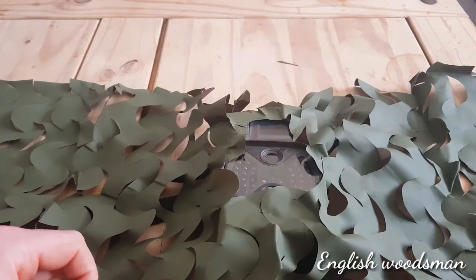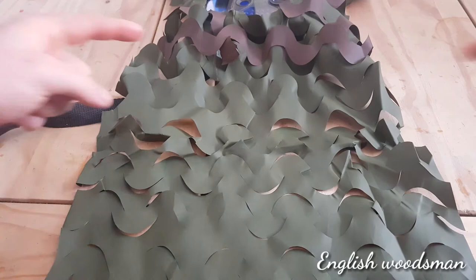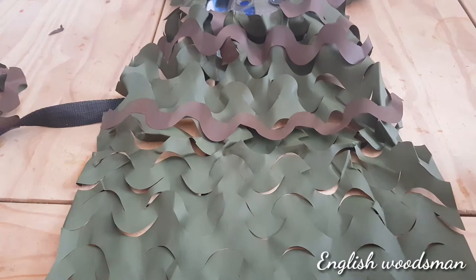Right, so I've done round the camera part. Now what I want to do — the green is too green — so what I've been doing is sticking some of these brown strips on. I'll stick one here, it's just to give it another colour for its camouflage.